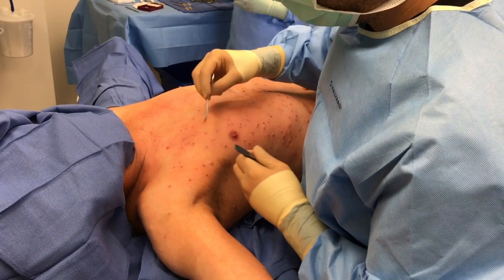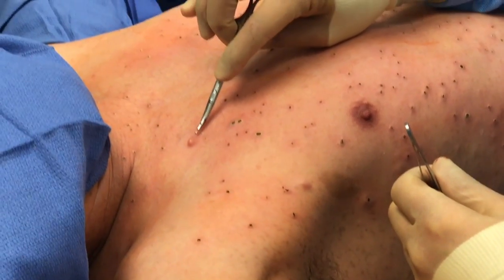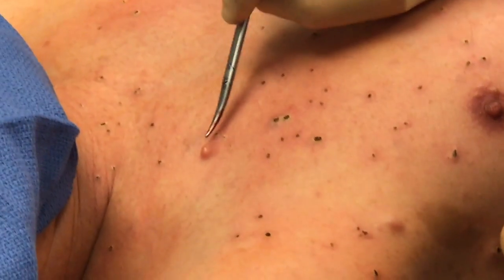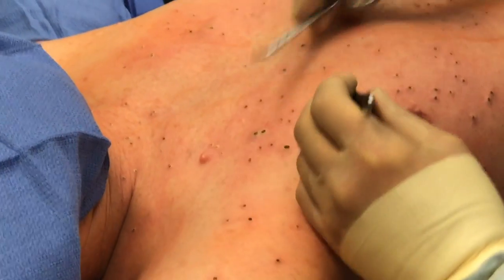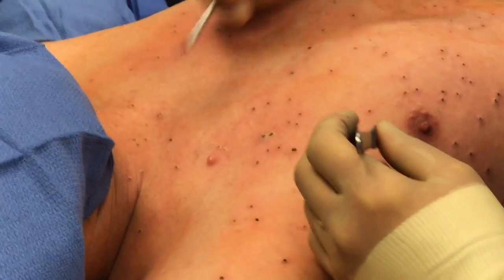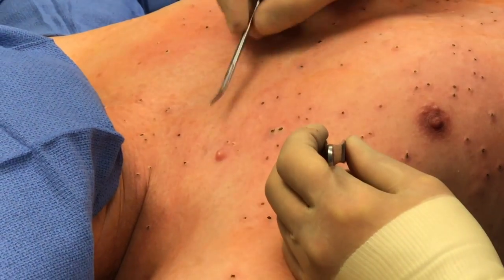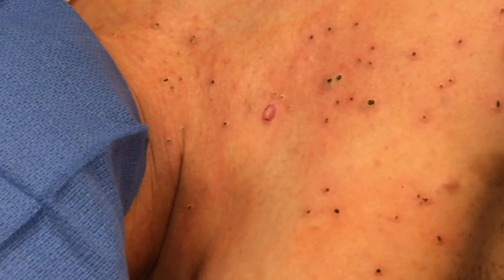We have a different type of nodular cutaneous or raised tumor of the skin here. Now this is a little bit too large for electro-desiccation, so I'm going to go ahead and excise that out. There are different ways to excise it — in an elliptical fashion as shown previously, or picking it up and essentially cutting the base of it off until we get a flush surface.